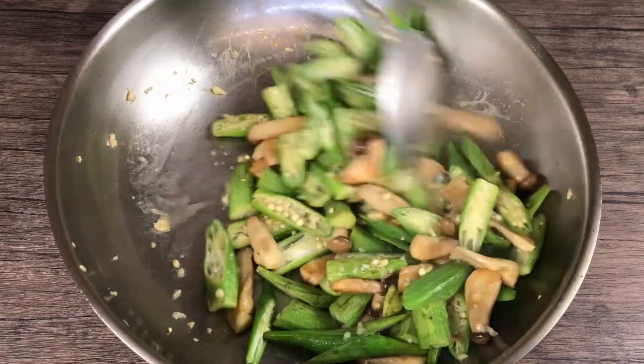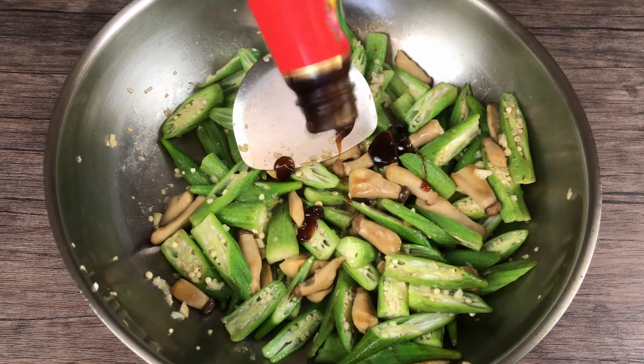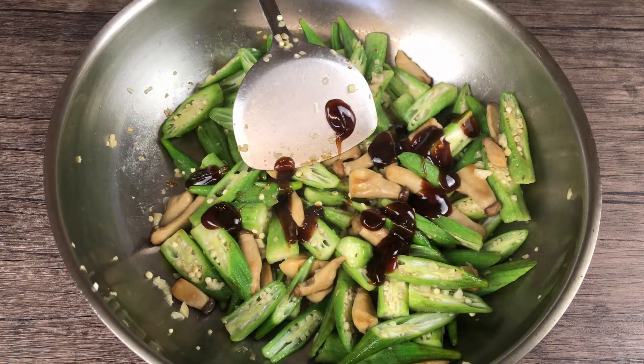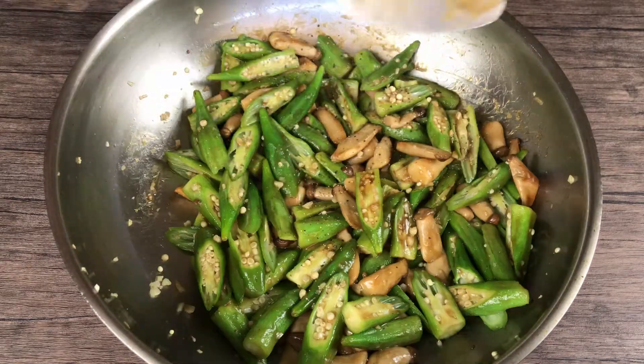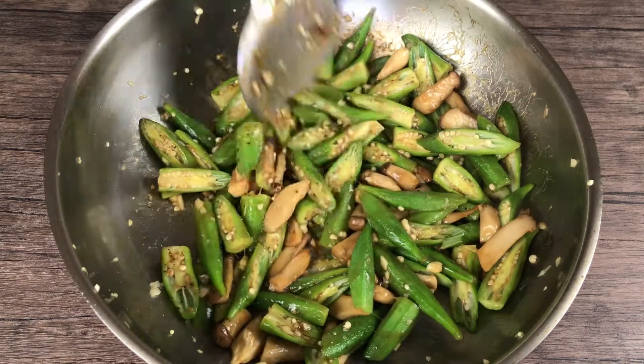The okra is cooked when it starts to get slimy. Add one tablespoon of oyster sauce — you can use soy sauce or salt instead if you like. Give it a good toss, add a quarter teaspoon of black pepper, and it's ready.